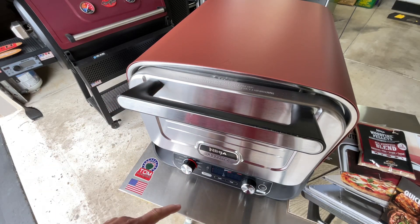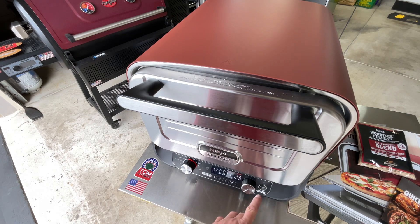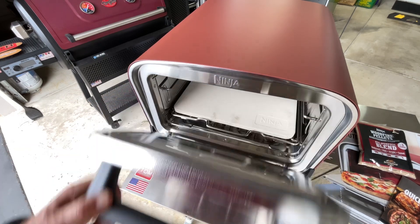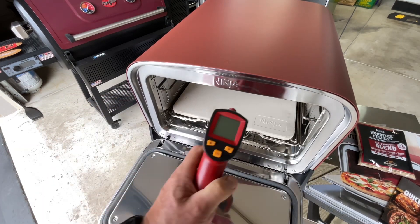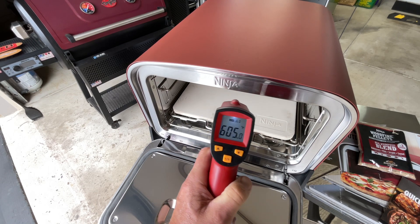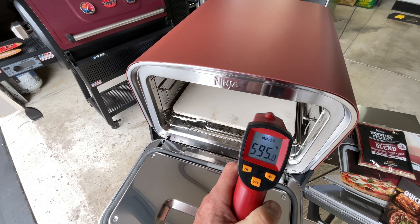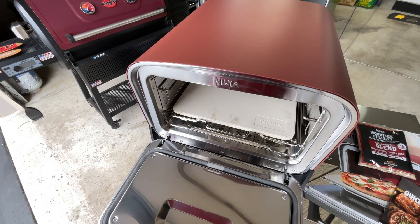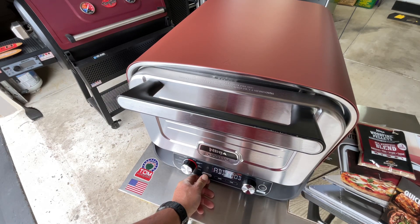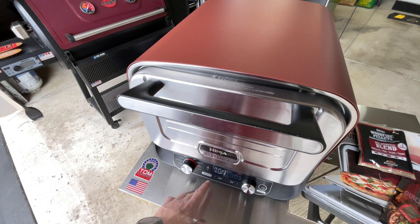It's telling me to press start and add food, but first I want to check the temperature of the stone with a thermometer. Set at 600 — that's pretty accurate. That temp probe right underneath the stone is doing its job. I'll close it up and hit the wood fire button to hopefully start things up and get the smoke going.